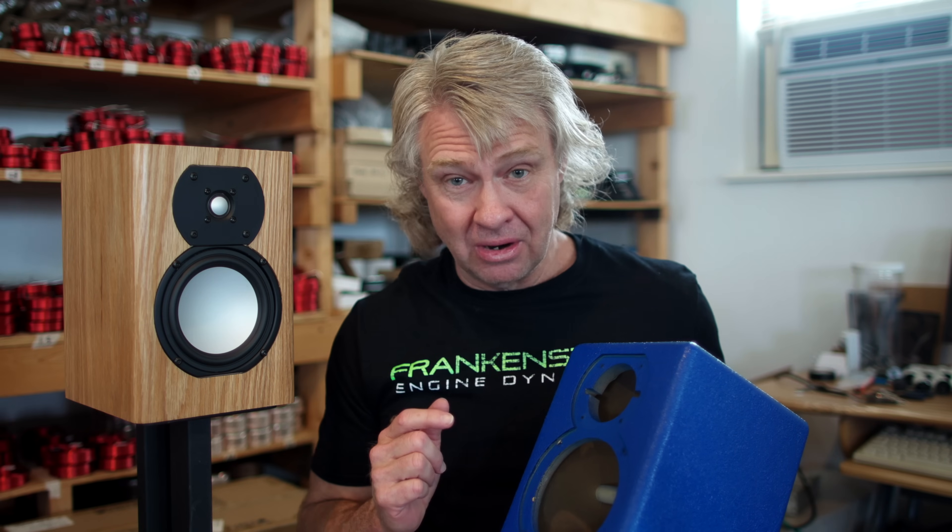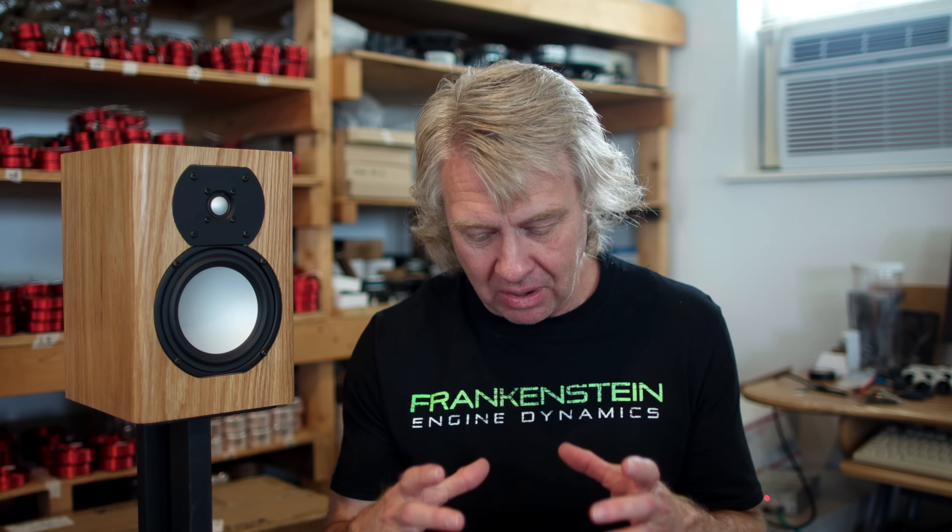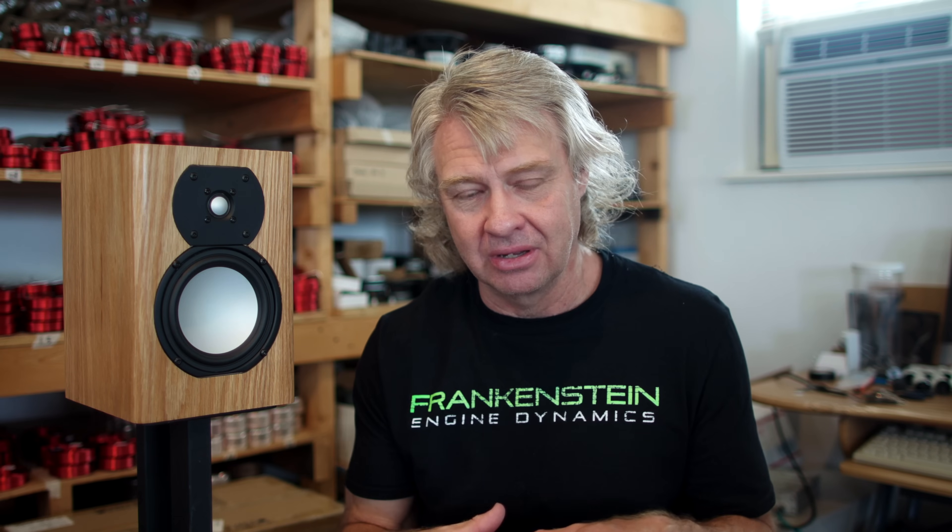We are now going to shoot another video. We're going to look at the actual assembly of this stuff, and I'm going to let you guys watch me put a crossover together, wire everything up, mount it in the speaker — everything. This is going to be a really easy one. It's only going to take me a few minutes to put a crossover together. Let's head over to the workbench.